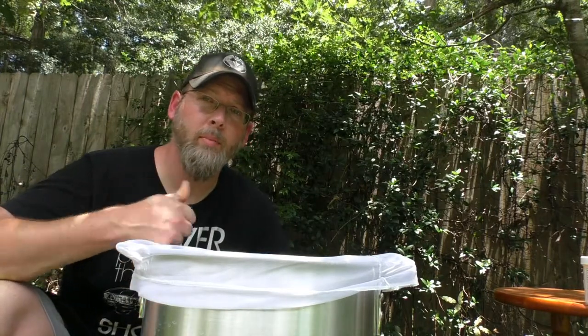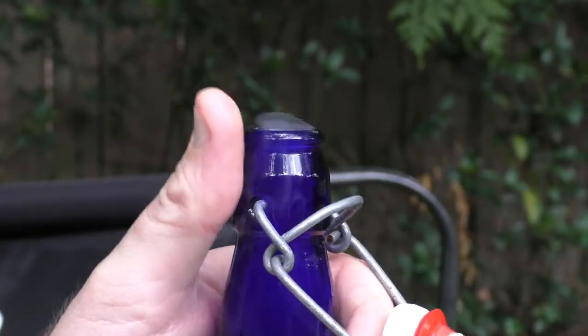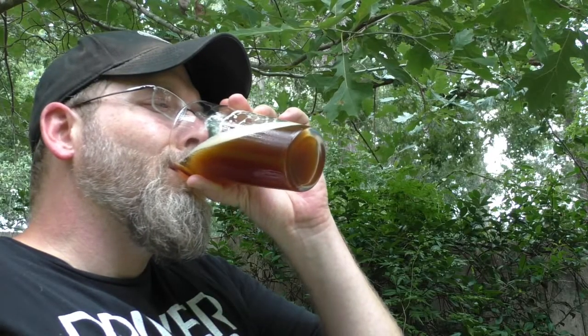All right, we're at 148.3, so I'm going to bump up the heat just a touch to get us to 150, so we have a little bit of time before I have to light the fire again. The grain has been mashing — my timer just went off — so it's been 75 minutes for the mash. Now I'm going to take off my improvised thermal jacket and bring the temp up to 168 to mash out, and then we'll drain the grains.